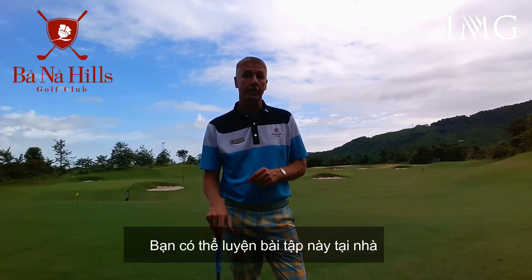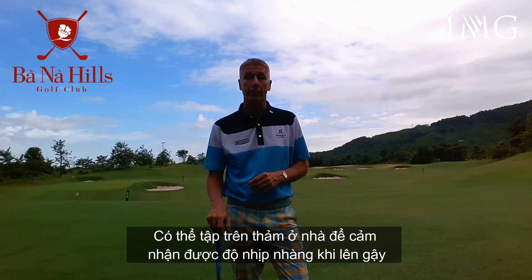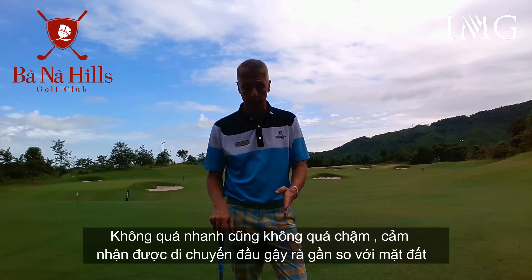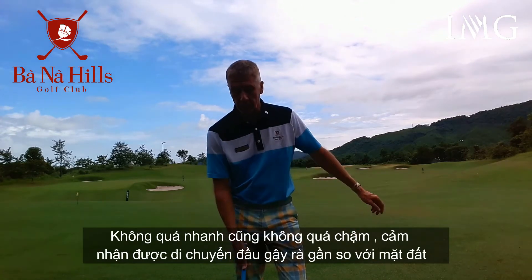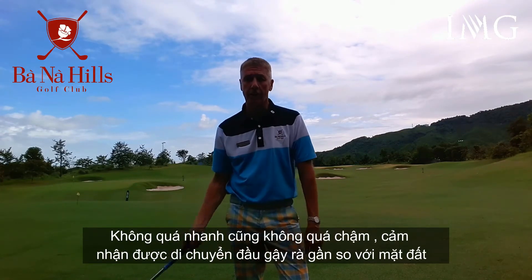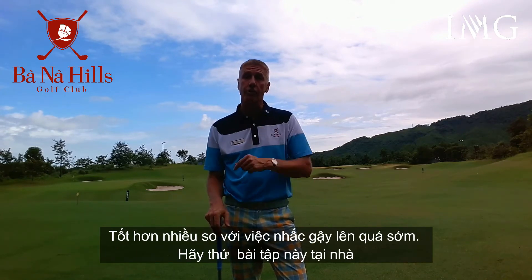That's a simple little exercise that you can do at home — just using an aiming stick. Do it on the carpet at home to get a feel for the right type of tempo on the takeaway, not too fast, not too slow, as well as helping you get a feel for the way that the club swings nice and close to the grass on the takeaway, rather than picking the club up too steeply. Have a try at that one at home. Thank you.